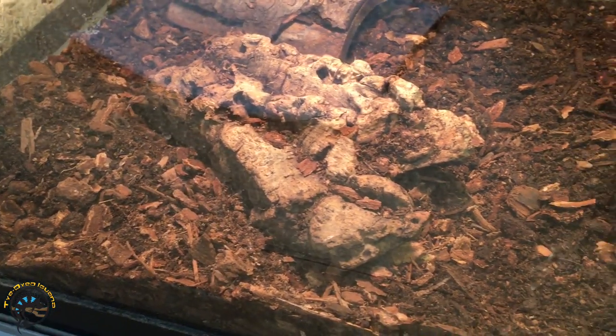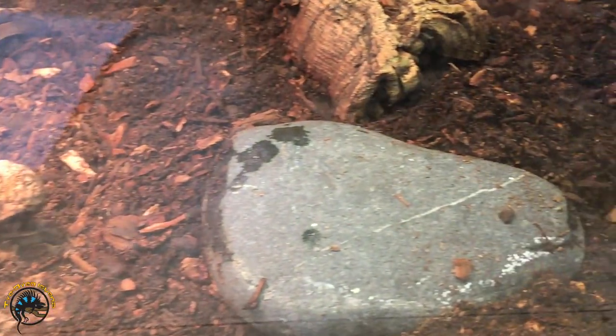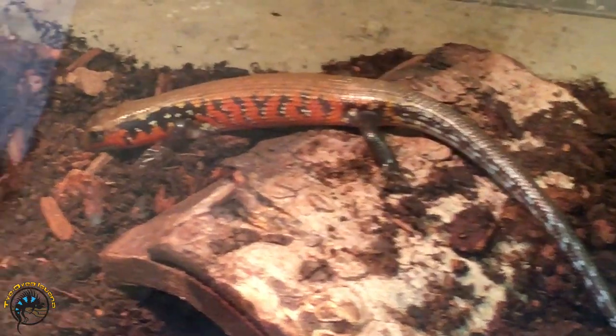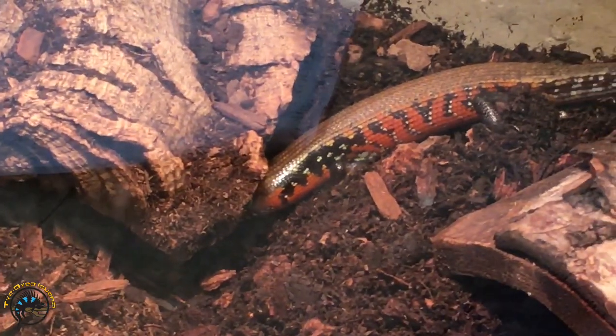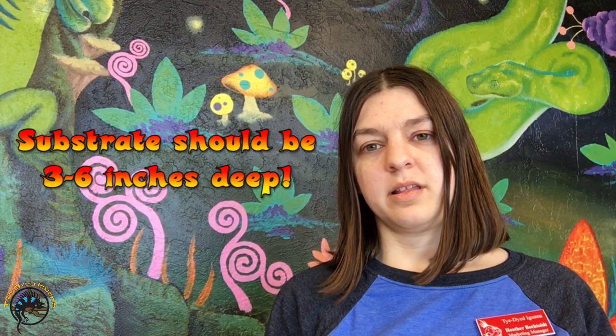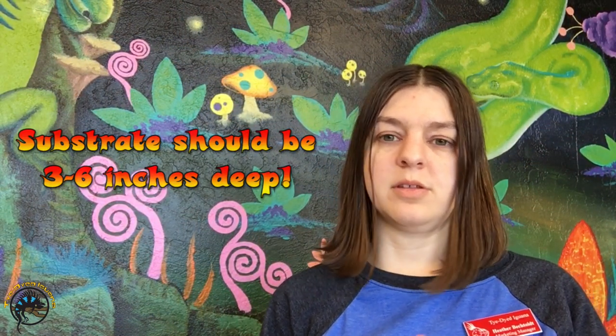For substrate, you want to go with a more tropical substrate like eco earth. What we use in our store is jungle mix mixed with repti bark — that's a really nice mix for tropical animals. These guys love to burrow; if you look into the cage at our store you'll hardly ever see them above ground. They almost swim through the substrate, so make sure you have about three to six inches of substrate for them to dig down in.